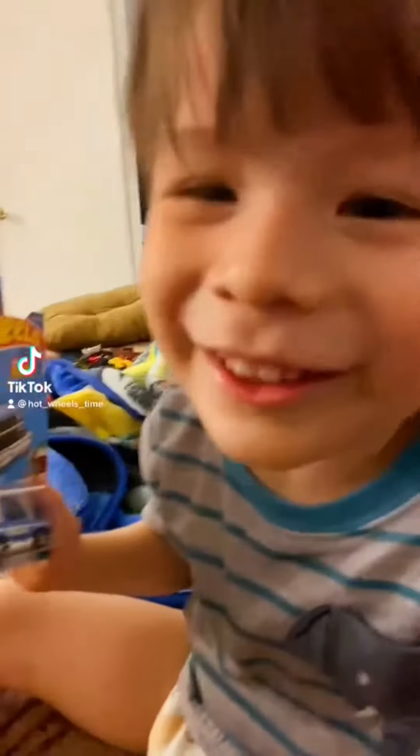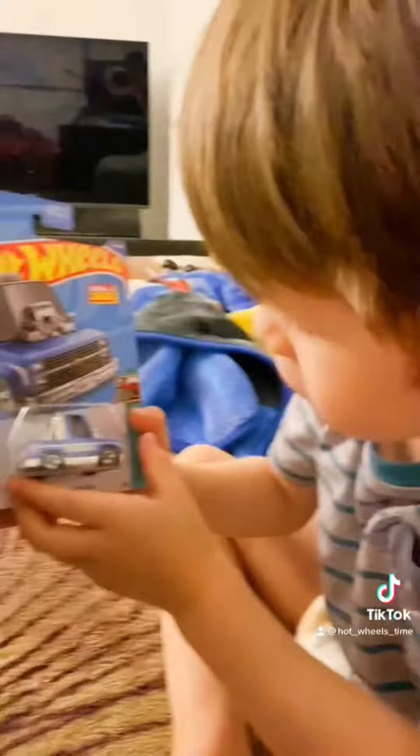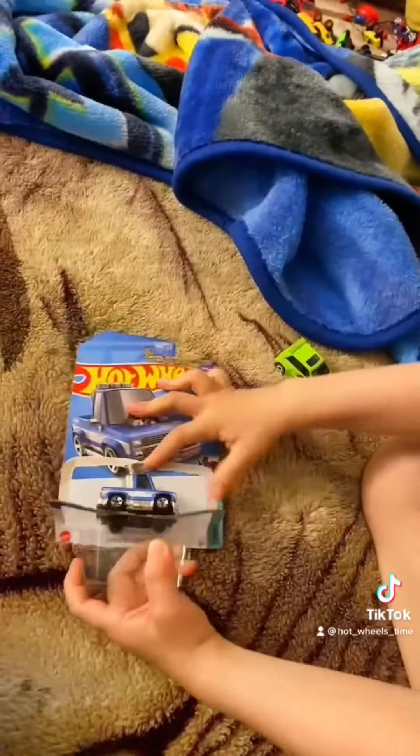Kai, which one is this one? It's a truck. I know, we're going to open it. The Silverado 2, let's open it. Okay guys, open it, go. Oh!